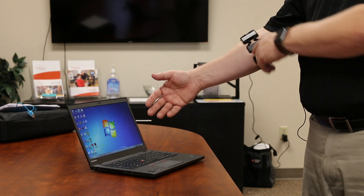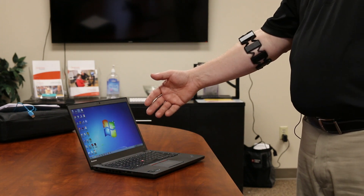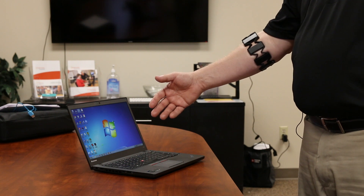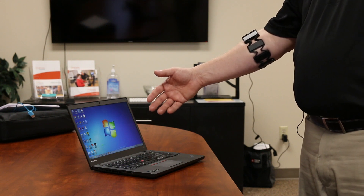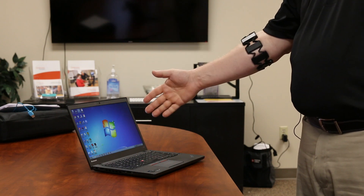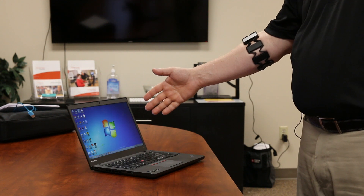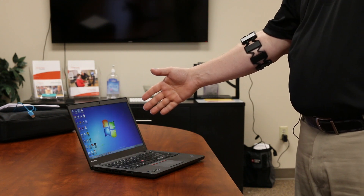What it does is each one of these little modules on the armband has sensors and it's gauging and looking at muscle movement. So when I make a fist or I raise my hand up, it's actually not looking at your arm and trying to figure out where it's going. It's really just measuring the muscle movement in your arm and figuring out what type of gesture you're doing.